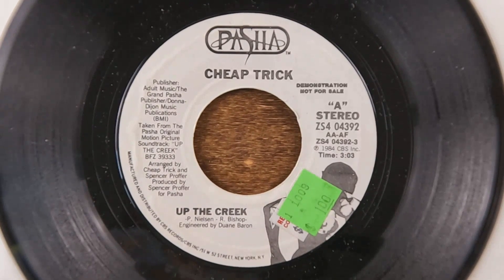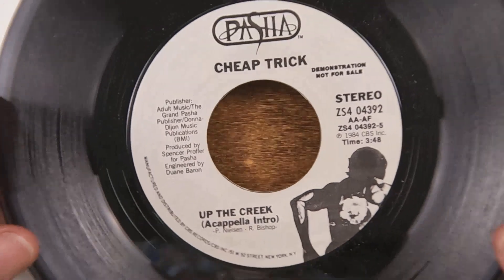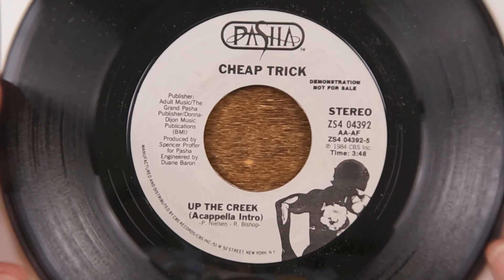Picking up where we left off on box one of my 45s, starting off with a Cheap Trick non-album cut from the movie 'Up the Creek' — the theme song on the A-side. It had a regular version of the song, and on the B-side an a cappella intro version, just slightly different but not tremendously. It's interesting that they gave you two versions of the same song on the 45.